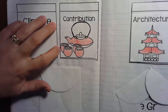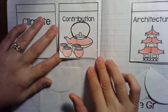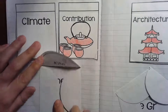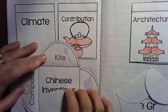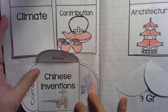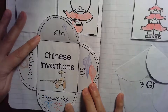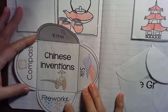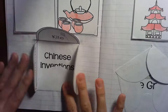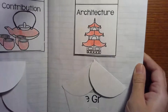'Contribution' is a big fancy word for saying, 'What have you done for us?' Well, China has done lots of things. Here are some contributions — some inventions that are credited to China: the kite, silk fabric, fireworks, the compass, and there's a rickshaw too. Then, thinking about the architecture for this ancient civilization — the structure or design of buildings — here is something that China is very famous for.